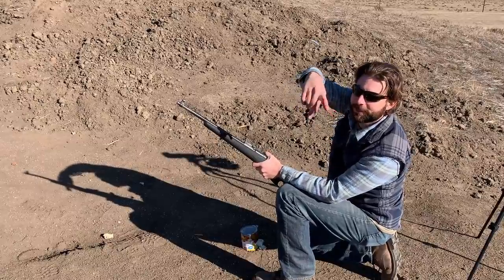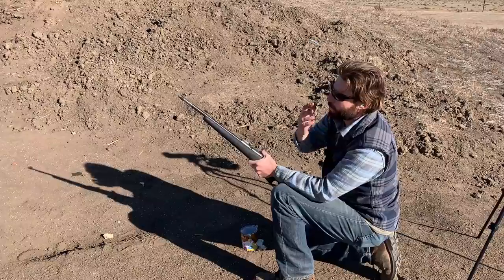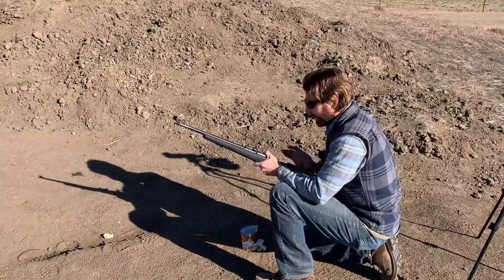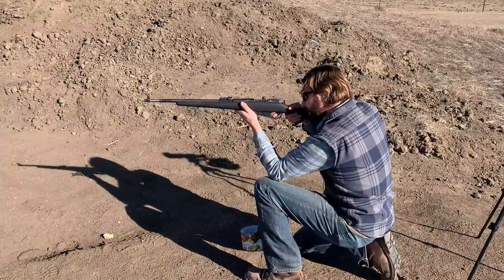I totally sliced my finger open on the peaches can — totally worth it though. Next up is corn. I did a lot of work in the corn fields growing up in Nebraska — payback time. Suck it!